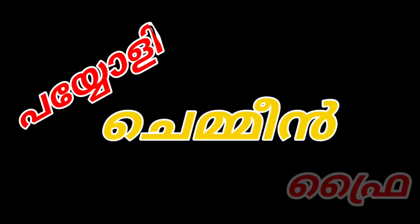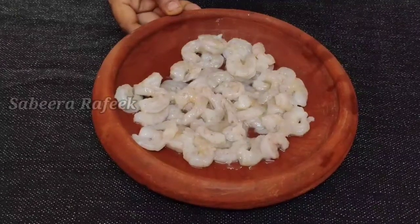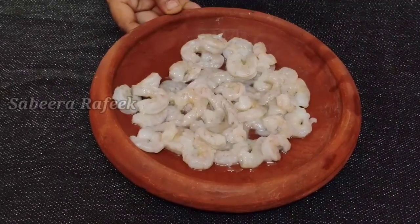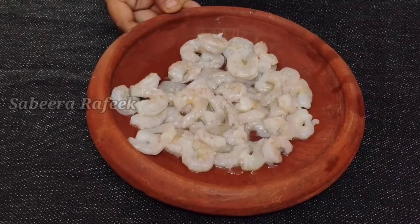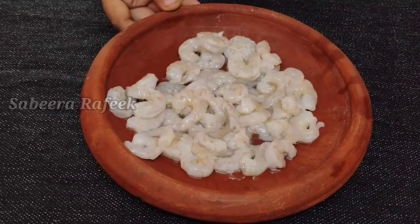Hi friends! Welcome to my channel. I am coming to my cooking video. I am going to make a pioli style chameen fry. So listen to my channel. Don't forget to subscribe.